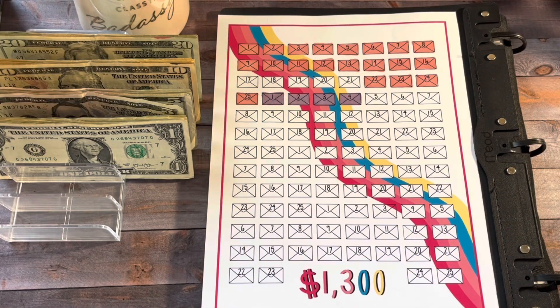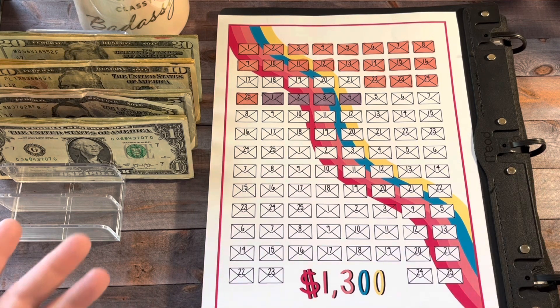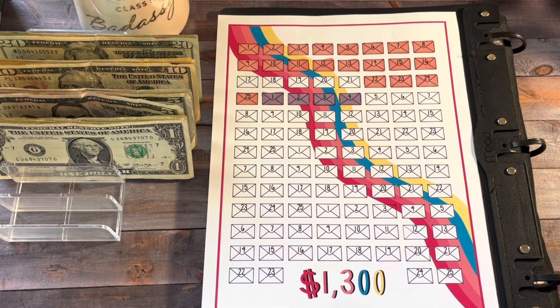Next up is the 100 Envelope Challenge with the twist. I also got this from Lisa Grateful Me. If you don't know what that is, it's just envelopes 1 through 25 four times. I cannot do the regular 100 Envelope Challenge right now — I just don't have the funds to fill the larger envelopes like the 90s. I think this is a better way for me to do it, and it will equal $1,300 when complete.